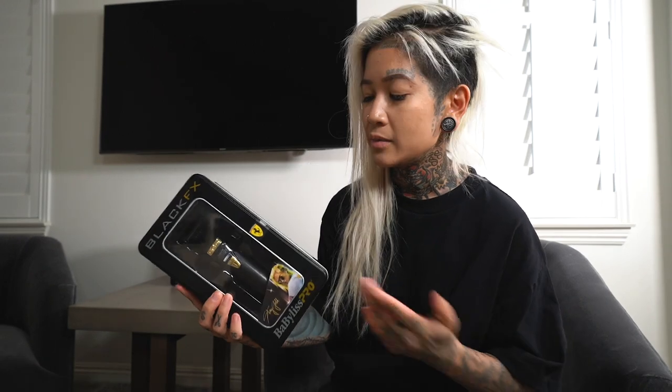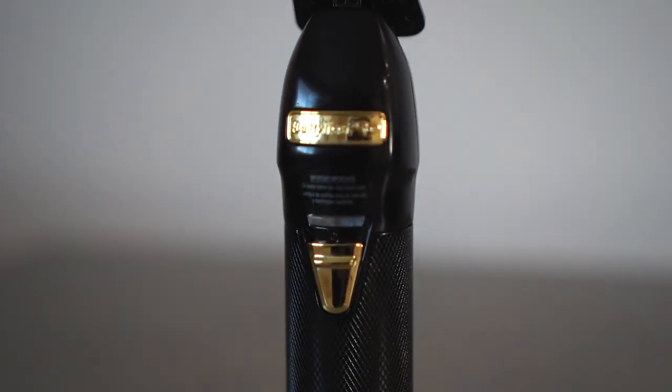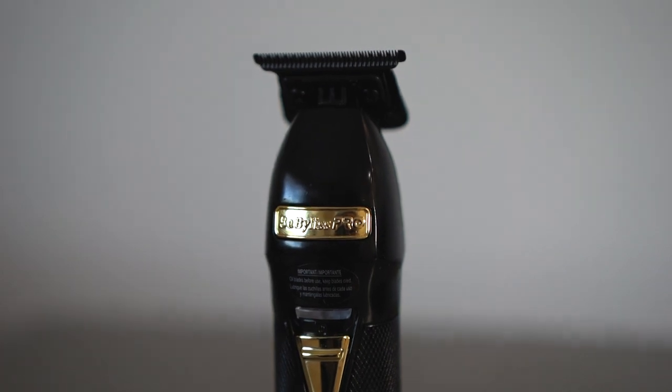It comes in this signature tin box that we have for all of our newest clippers. So we're going to open this up — here you have Black FX. If you guys have already seen the gold and the silver, this is the black edition. The exposed body is really great because it means you can now use this trimmer to get really tight, especially in bearded areas where you have tight spaces. Imagine if somebody had a beard — you're able to tuck this in the back with ease because this front piece right here is cut off, so you have a more exposed blade.